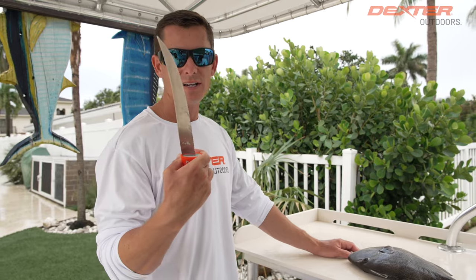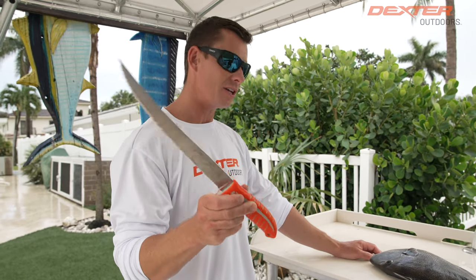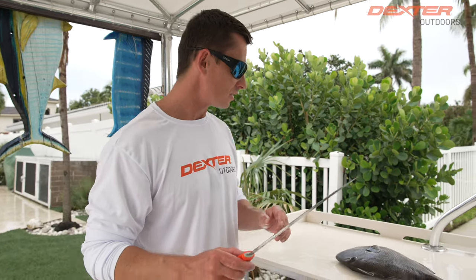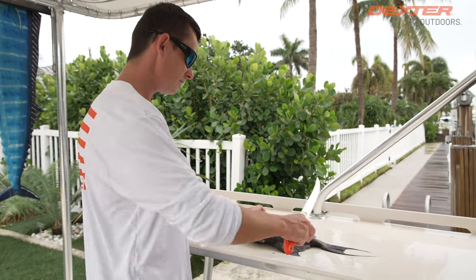This is our 10-inch Dexter Tiger Edge, and you can see that it's serrated. It's going to make it super easy to cut through this trigger fish's tough exterior.